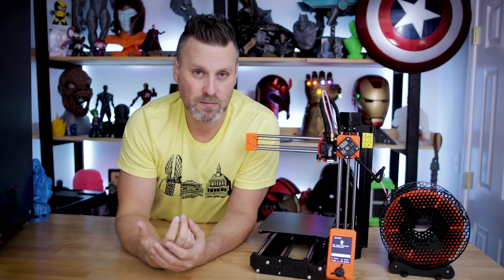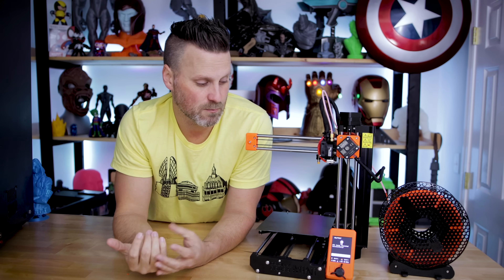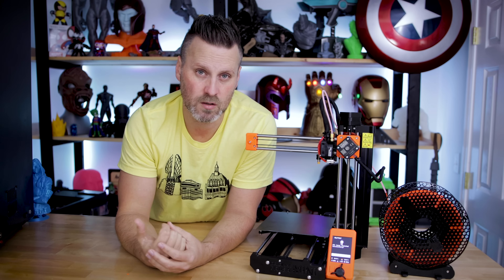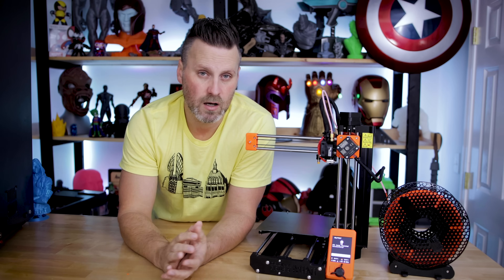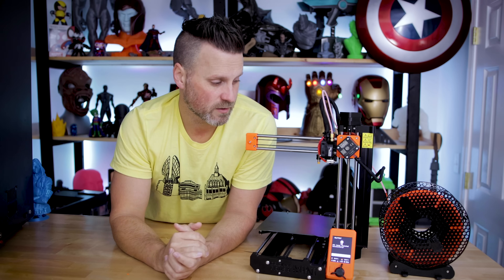I also posted about this on the Facebook group before hearing back from support, and it sounds like there are a few other Mini owners experiencing the same issue. Hopefully this isn't something affecting a majority of machines. It's a brand new machine, so I'm assuming they'll be working through some quality issues before everything is fully sorted.